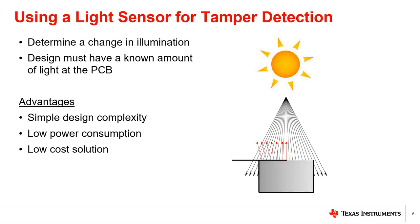Once the light level rises, the end equipment has entered an unexpected state, thus indicating that your end equipment has been tampered with.